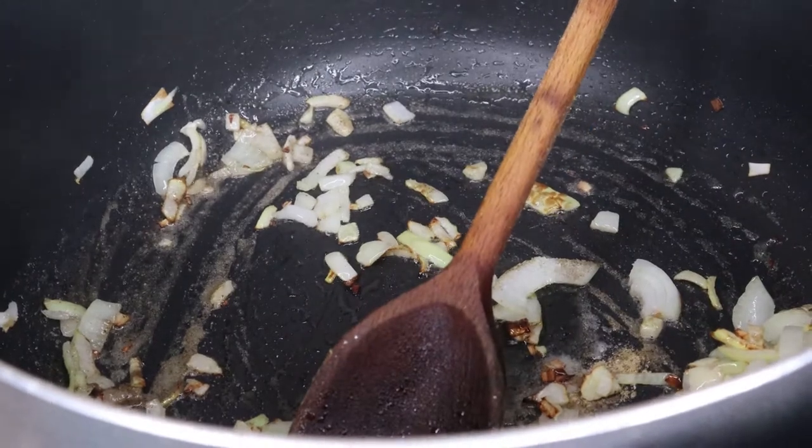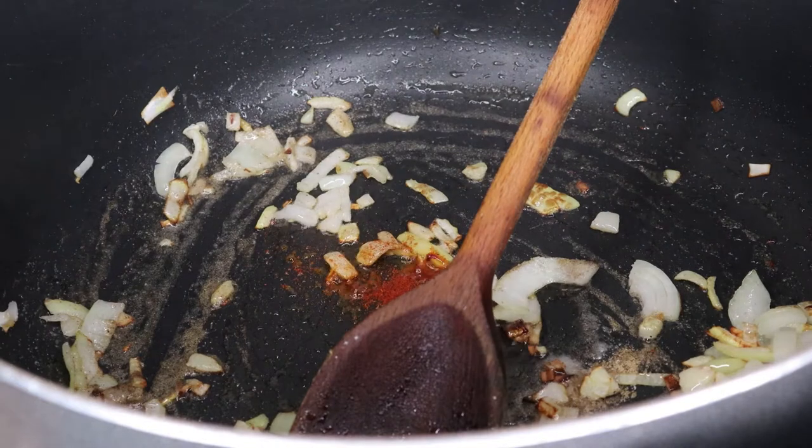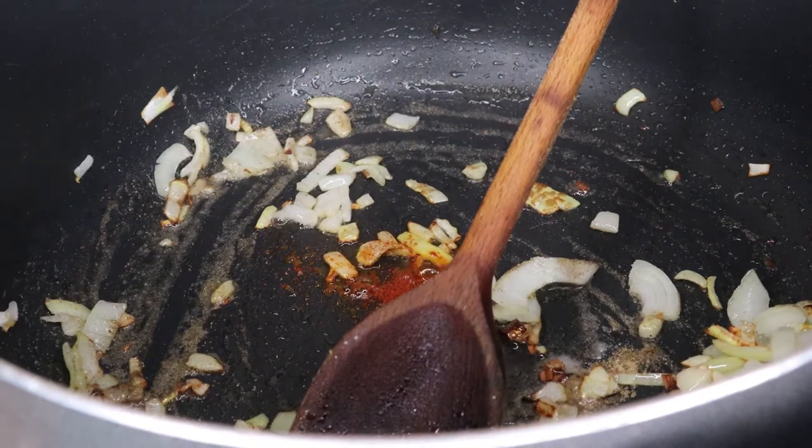So the spices are red chili flakes, paprika, and chili powder. It's really, really simple — not over-complicating it at all. You can add in any herbs and spices you like.